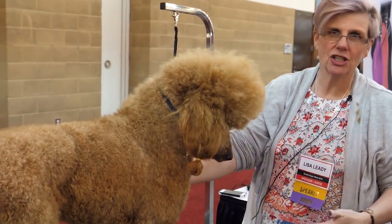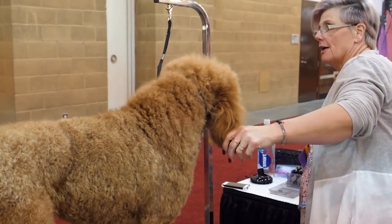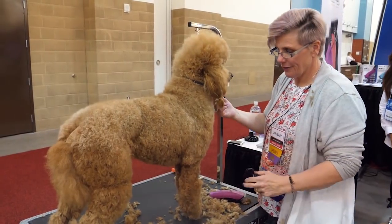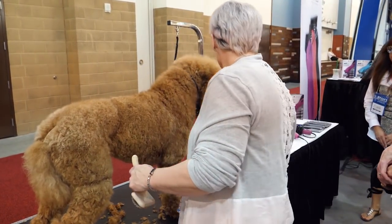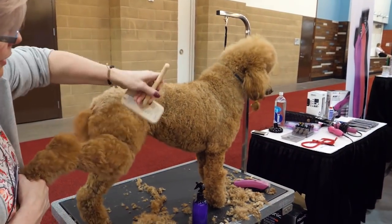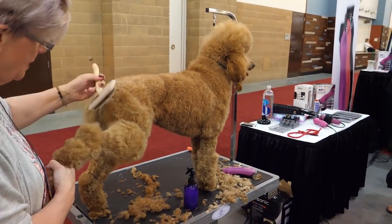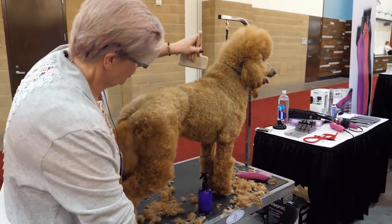We're going to try and straighten out some of this coat because it was from yesterday. You always want to groom on a freshly bathed dog. This is a conditioning spray made up of coconut oil, avocado oil, macadamia oil, keratin, and B7 — just so I can try and fluff her out.